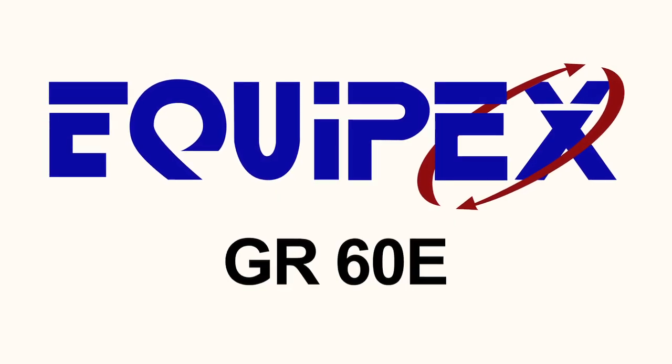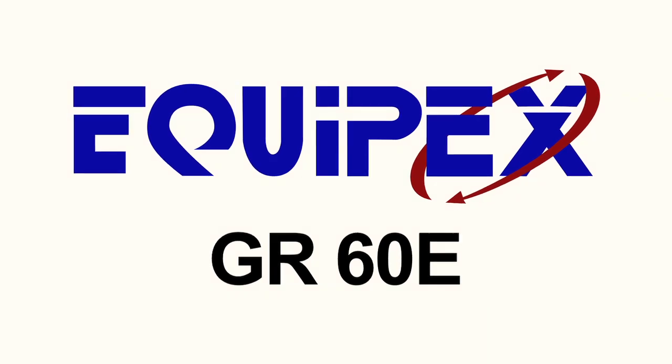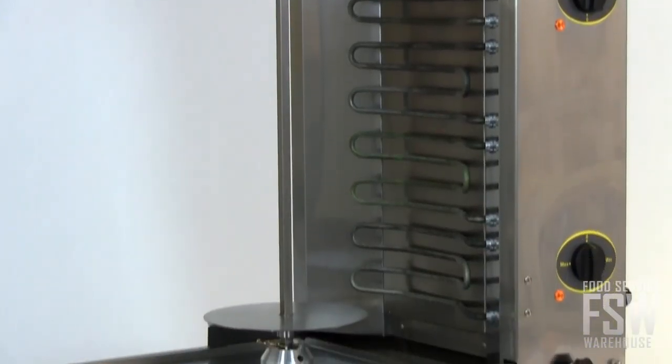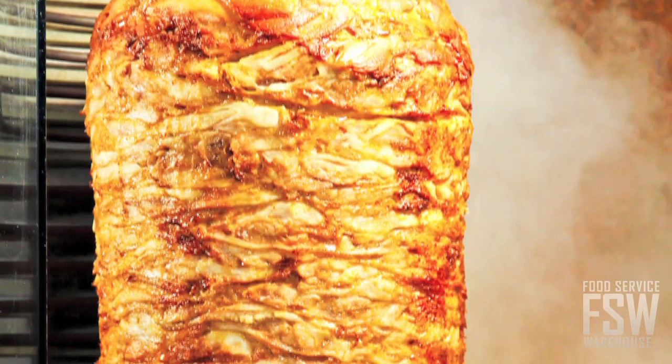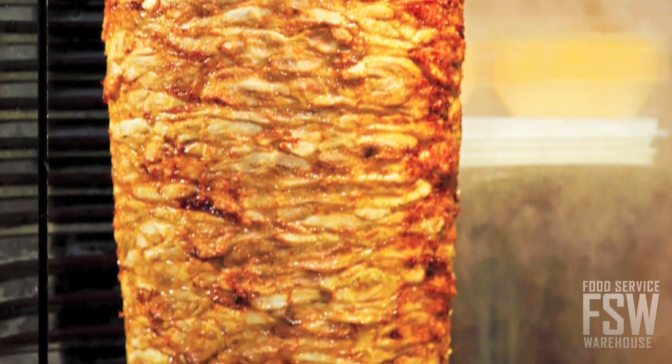In this video, we're going to be taking a look at the features of the Equipex GR60E 55-pound Vesuvius Eurogrill. This Eurogrill roasts products to perfection each and every time on a vertical spit mechanism. Lamb, beef, and chicken, as well as other meats, are easy to cook for Euros on the user-friendly Equipex GR60E.